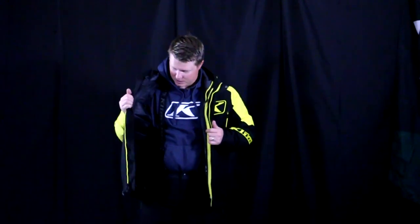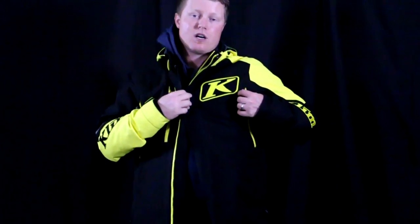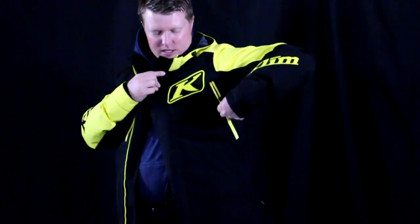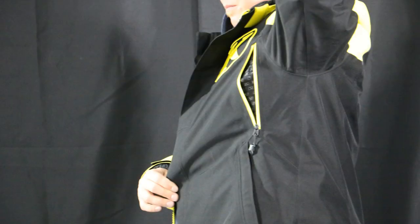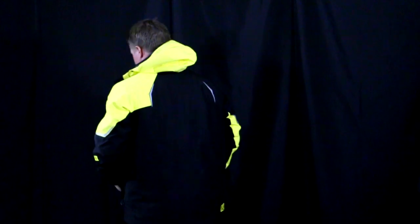You do have some interior pockets on there as well — very nice in the Compound Jacket. It comes in four different colors and sizes small through 3XL on UpNorthSports.com. You'll notice some venting going across the rib cage, two nice hand pockets, and a removable hood — that's a nice feature as well.